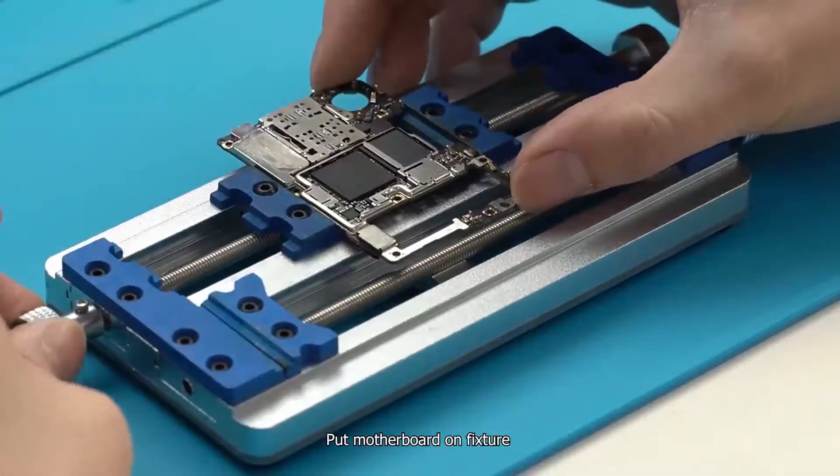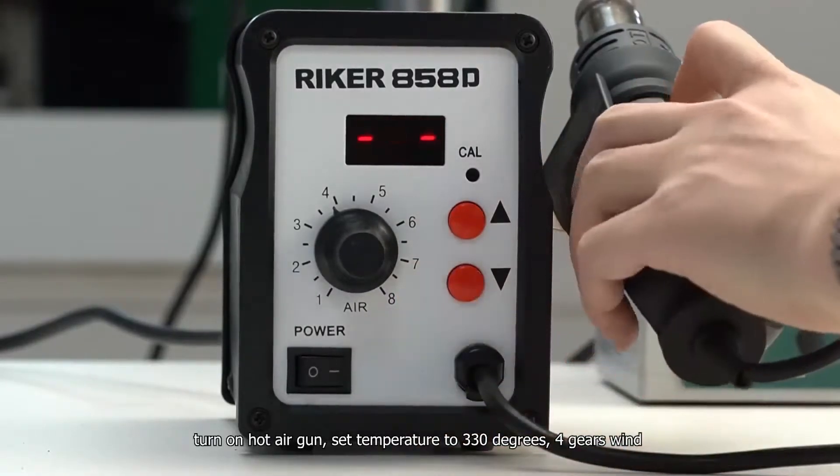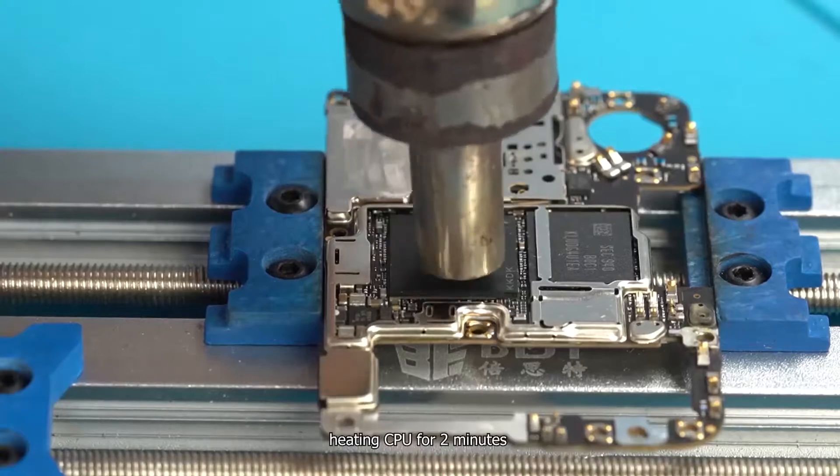Put the motherboard on the fixture and turn on the hot air gun. Set temperature to 330 degrees, 4 gears wind, and heat the CPU for 2 minutes.